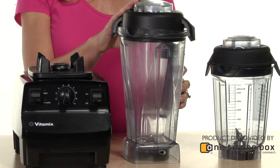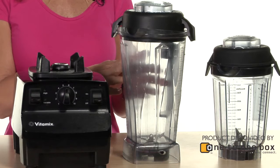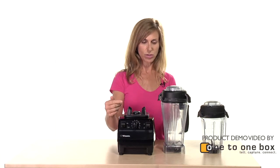This is the wet blender and it's great for making soups. The way we would make a soup is to add some liquid and vegetables, put it on the blender, and it's so powerful that when you turn up to the high speed and leave it on there for a few minutes it will